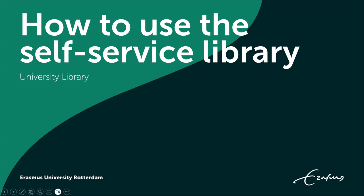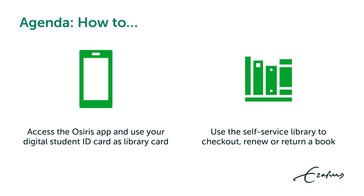How to use the Self-Service Library. Today we'll talk about how to access the OSIRIS app, use your digital student ID card as library card, and use the self-service library to check out, renew or return a book.